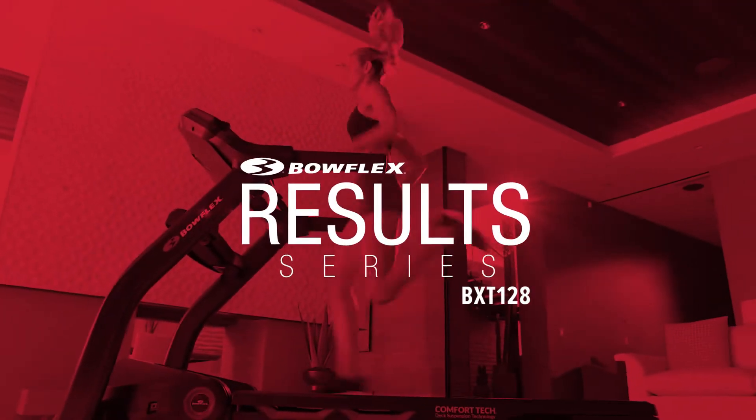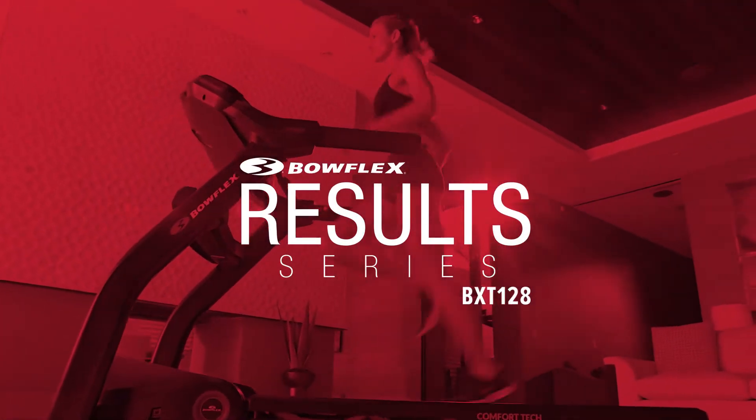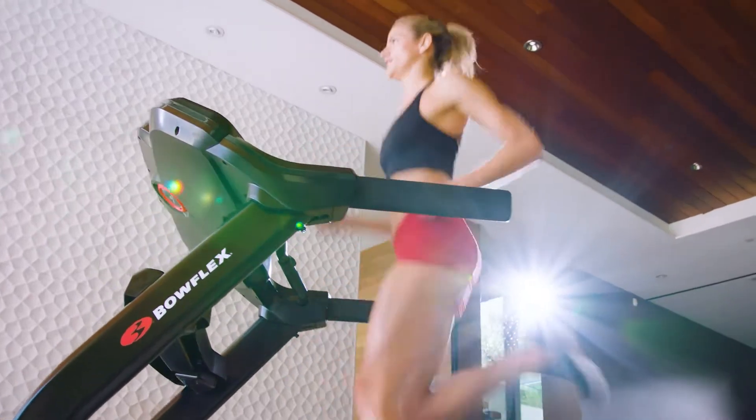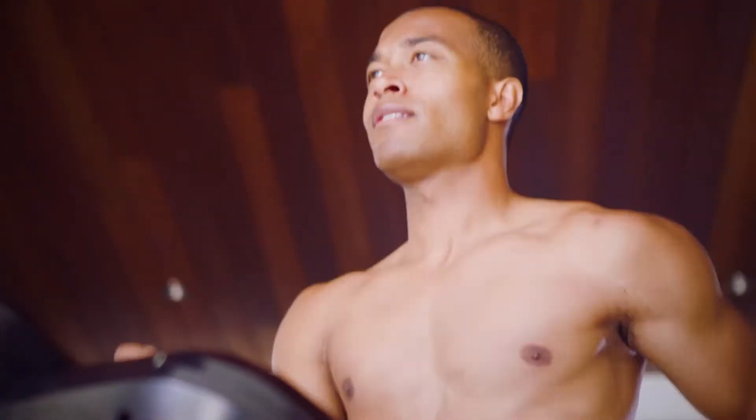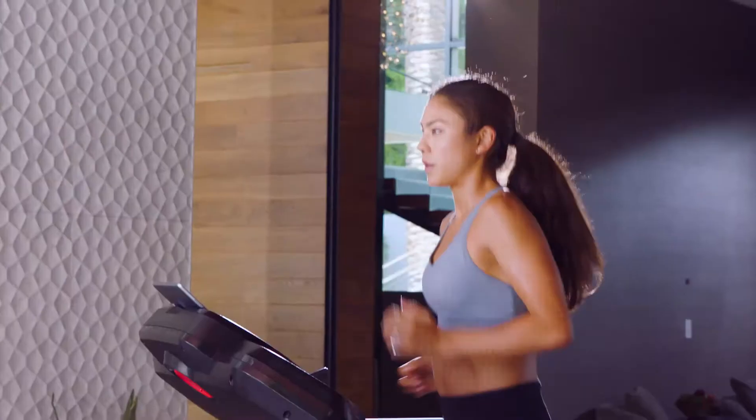Meet the Bowflex Results Series BXT 128 Treadmill — at-home cardio focused on results, delivering connectivity, technology, and motivation, all at an affordable price.